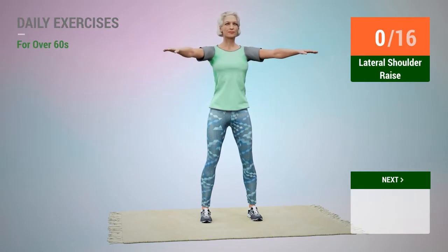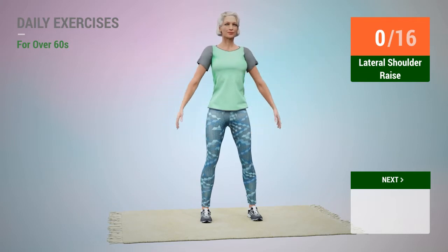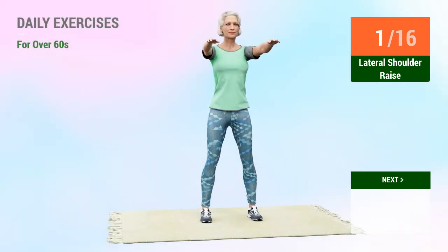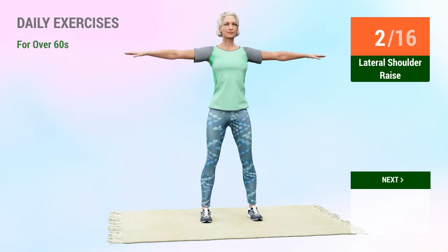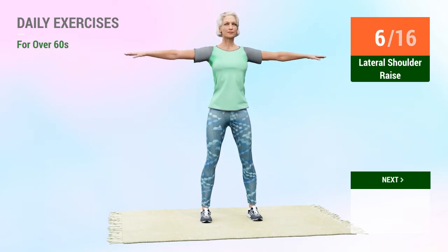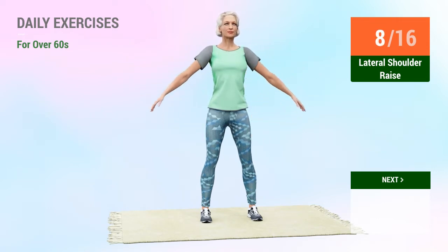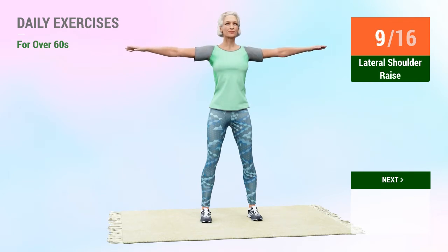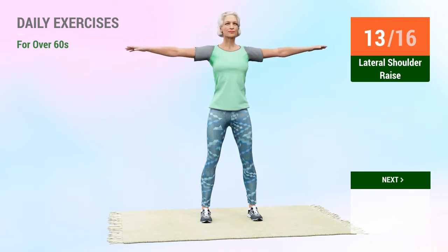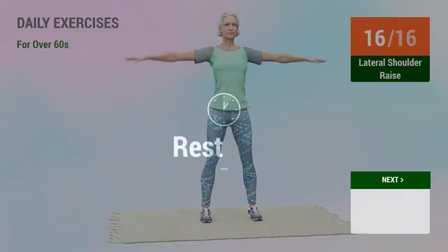Lateral shoulder raise. In 5, 4, 3, 2, 1, go! 1, 2, 3, 4, 5, 6, 7, 8, 9, 10, 11, 12, 13, 14, 15, 16. Rest time.